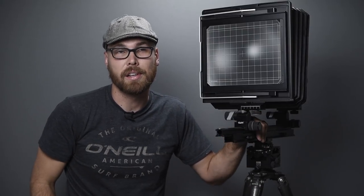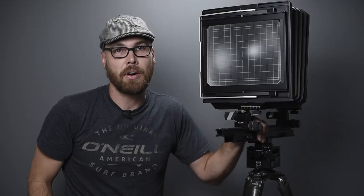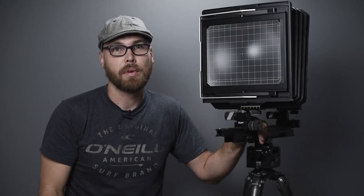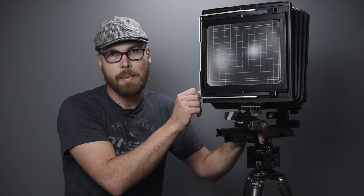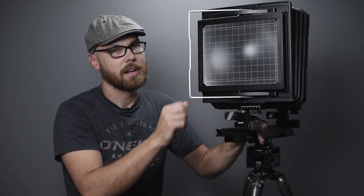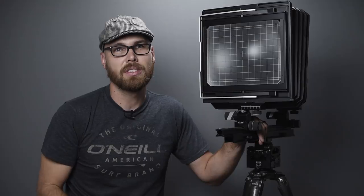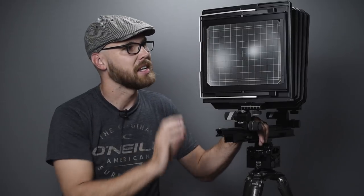The ground glass on the back is really, really bright — so bright you don't even need a dark cloth, though I'll use one. With the Ebony, without a dark cloth you've got nothing. There's also a bail-back design: click it open, insert a film holder, lift it a little more, and it closes. It's a very nice design that avoids putting tension on the back when forcing it open.